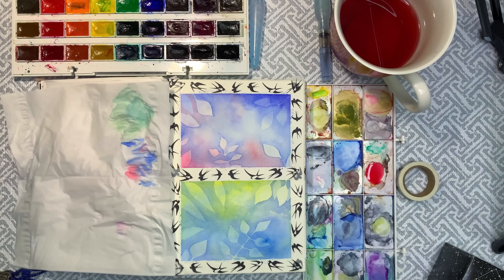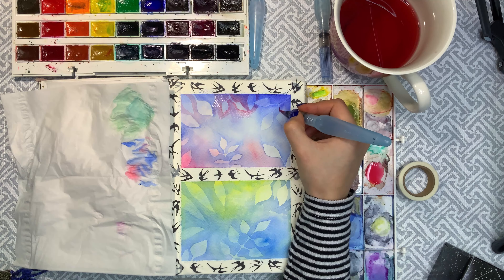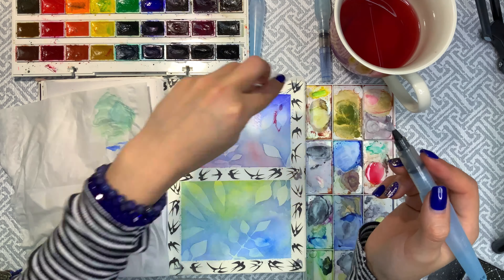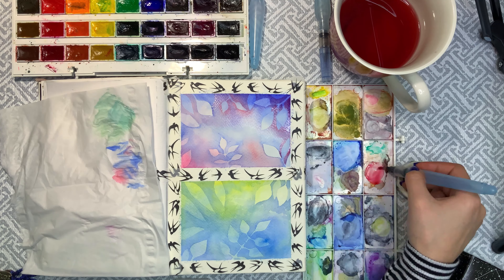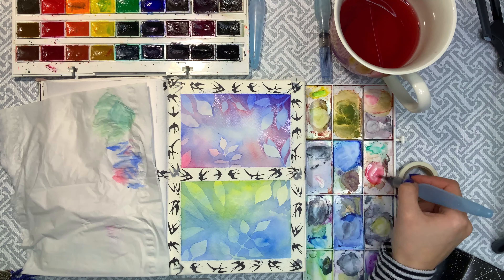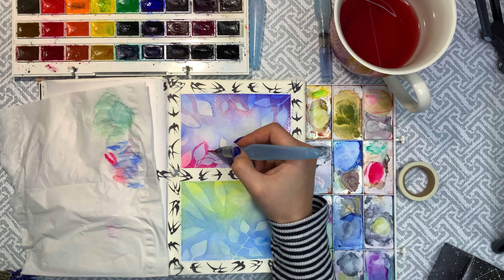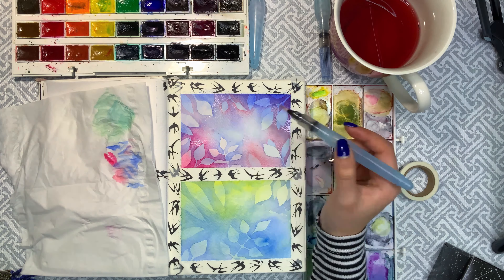The first thing I do is separate the page I'm going to paint on into two sections with washi tape. Of course, that's not necessary, but this technique is pretty time-consuming, so I would rather paint two small paintings on one page than one big one. Besides, you can always work on the other painting while the first one is drying to avoid ruining it, so I highly recommend it.